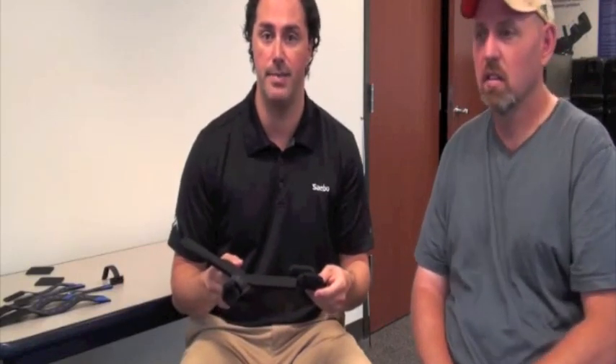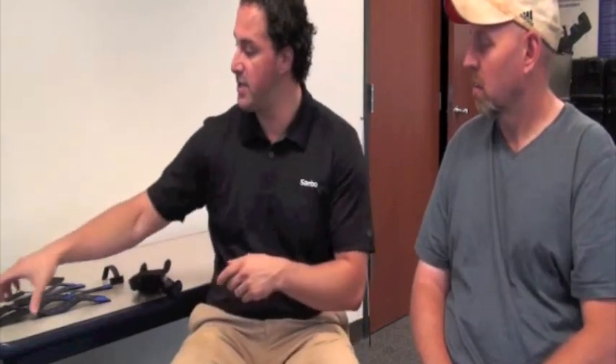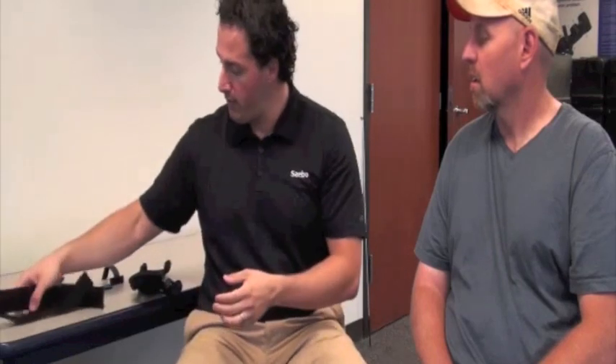At this stage, we're ready to put the device on and apply the straps. There are two forearm straps: a proximal forearm strap and a distal forearm strap. The proximal forearm strap is longer and is applied proximal on the forearm. The distal forearm strap is applied near the wrist. The first thing we want to do when putting the device on Tony is apply the forearm straps.